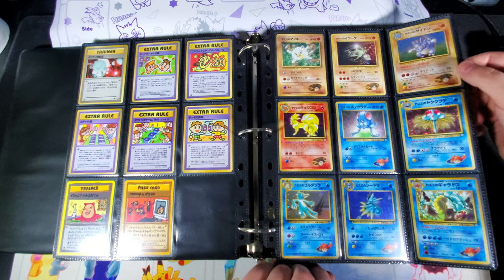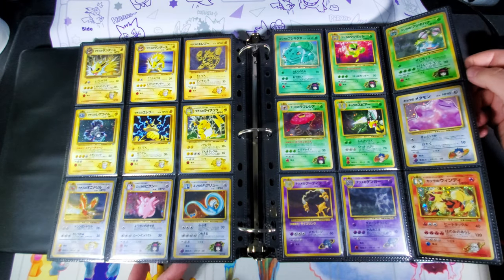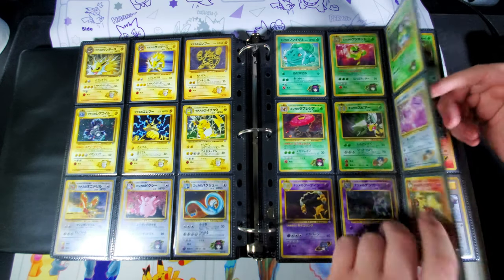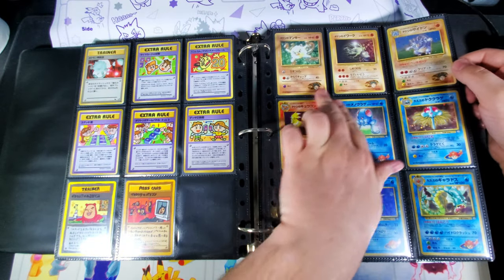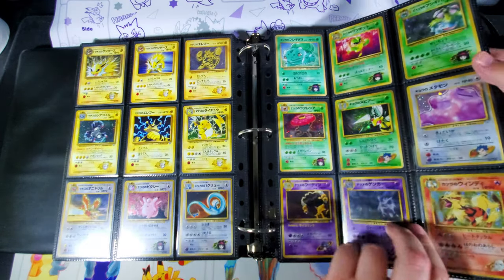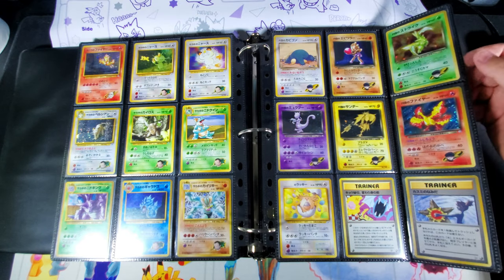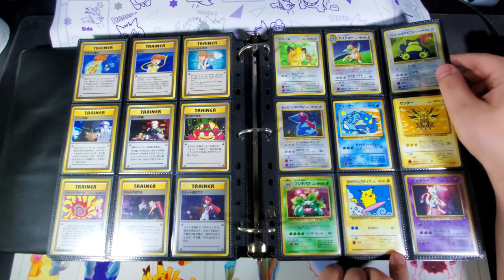I'm missing a ton of vending series cards. With all the gym and hero stuff, I do it by type as well — for bigger sets it looks better that way. I actually do it by gym leaders for gym heroes: Brock, then Misty, Lieutenant Surge, Erica, in order like that. I clump the types together to make it all flow better when you're flipping through it, and trainers just go on the back.